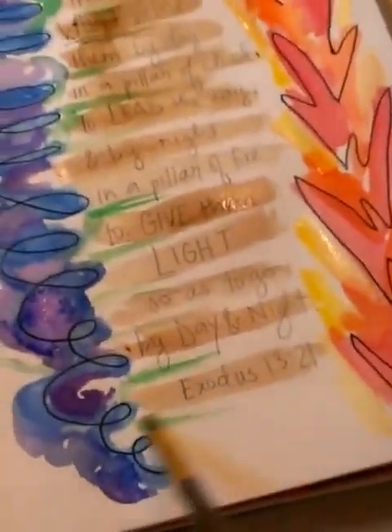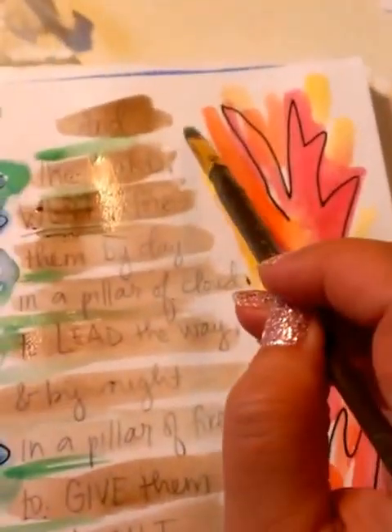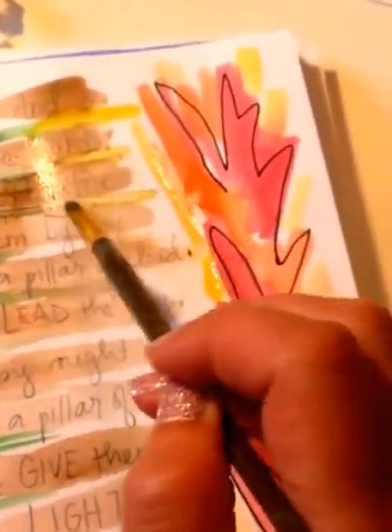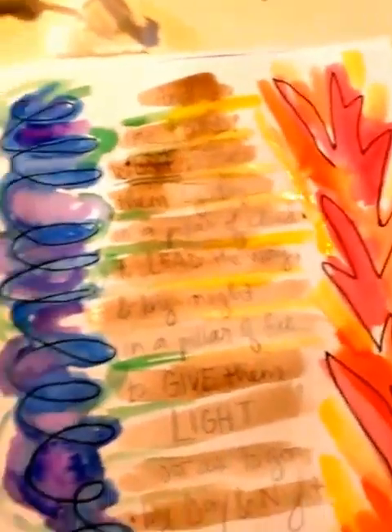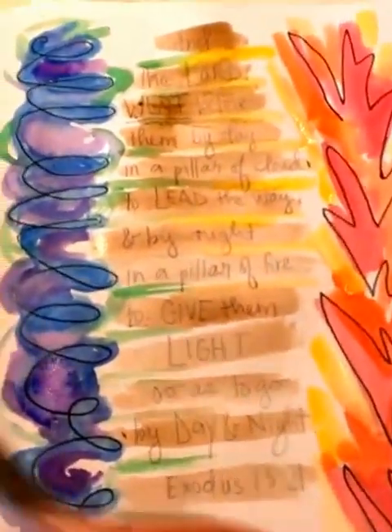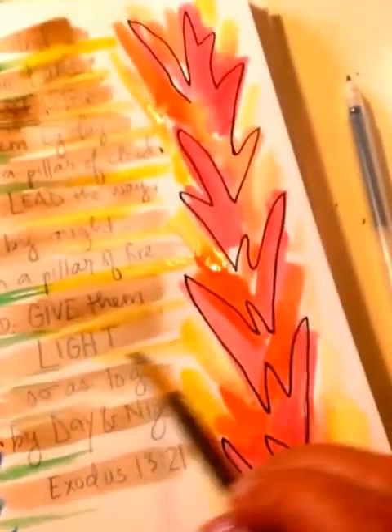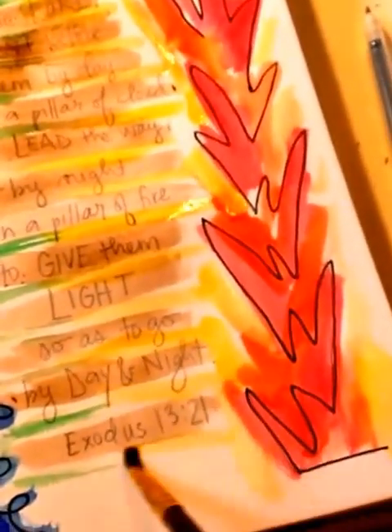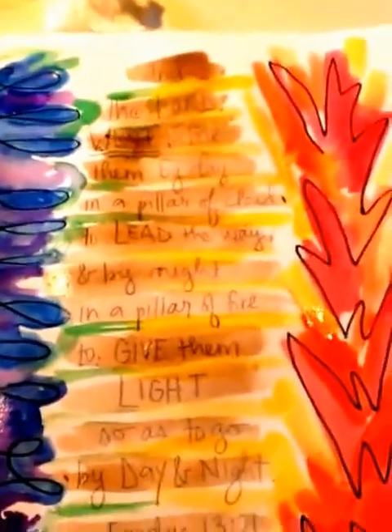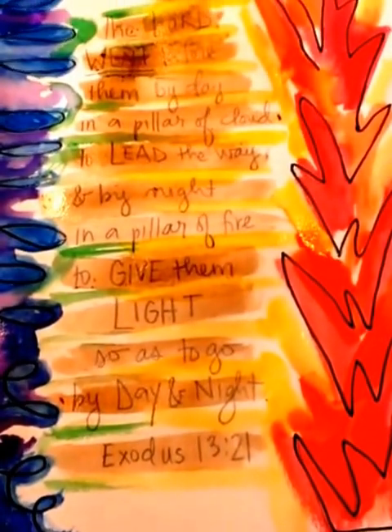I had no real plan when we started painting — what colors this is going to turn out. This is all God. And I'm going to use the yellow to connect on this side. Nice — that does a good job of connecting everything while still leaving that pillar of the Israelites in the center. And there we go.